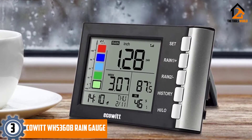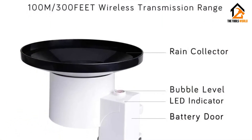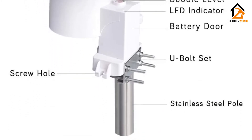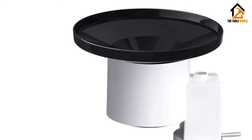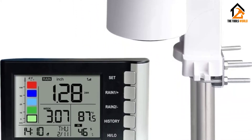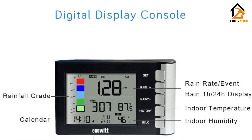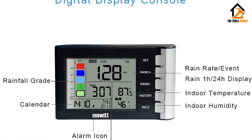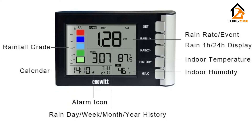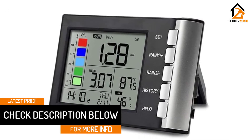At number 3, we have the Eco AT WH-5360B rain gauge. This Eco AT digital rain gauge kit comes with a sturdy stainless steel pole that allows users to mount on posts. Its rain collector has the shape of a funnel and depends on a wireless 300-foot (100-meter) range of transmission. Apart from the rain collector's self-emptying feature, the base station displays a multi-color rain grade graph that is easy to read, with measuring units in inches.